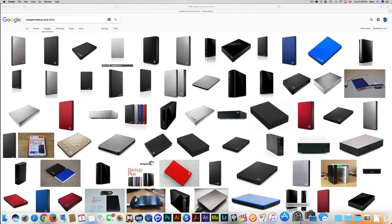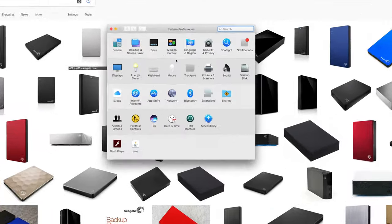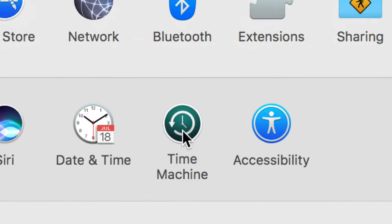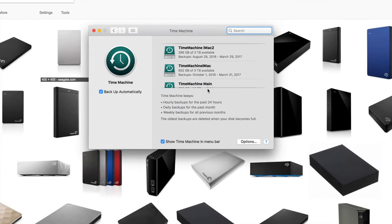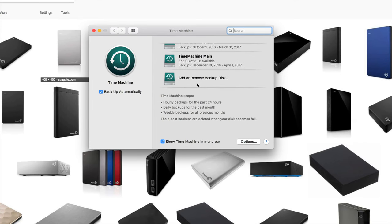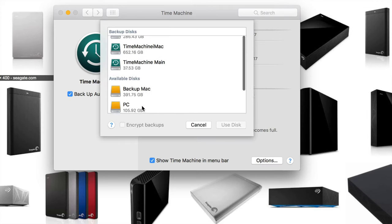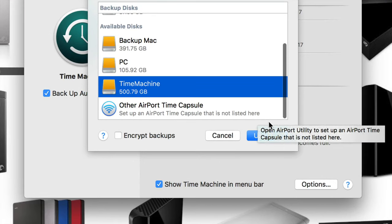Now let's go into Time Machine. If you haven't used it before, I'm not going to teach you the whole thing, but I'll give you a quick look. Go to System Preferences, find Time Machine — there it is. If this is your first time, you won't see any disks set up yet. Just click 'Select Disk' or 'Add or Remove Backup Disk'.